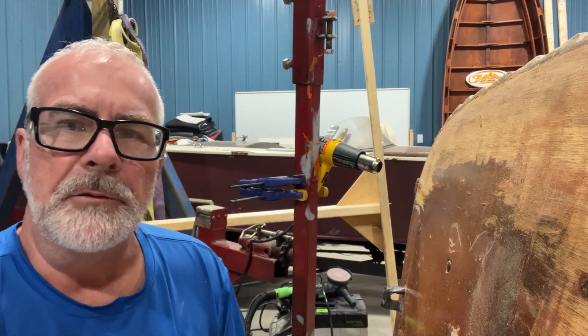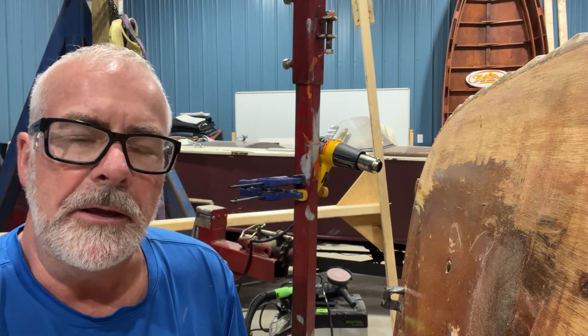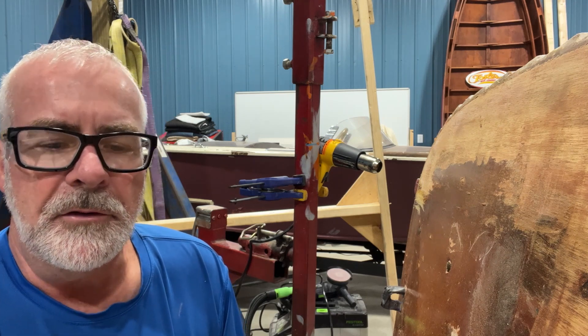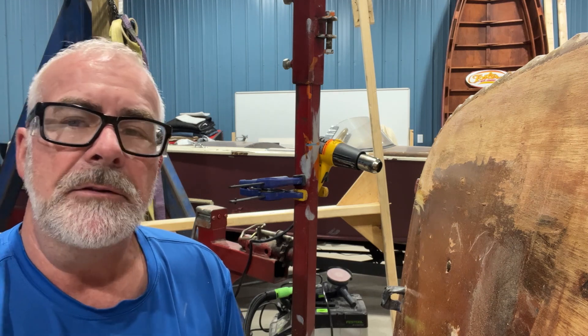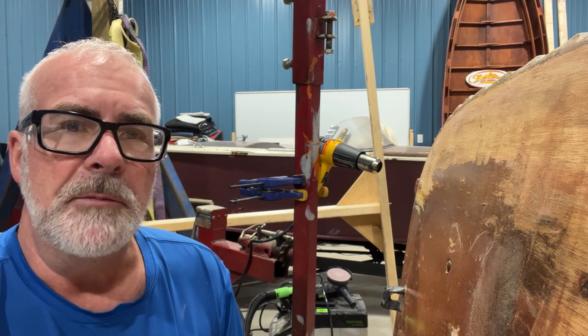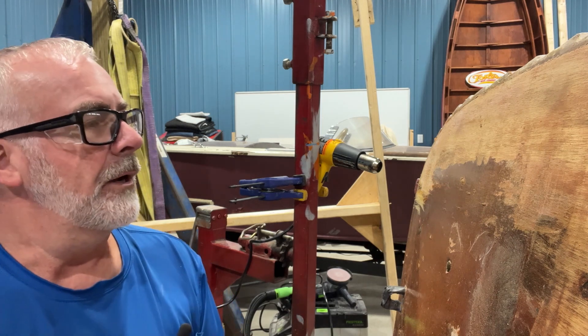Welcome back to Reynolds Runabouts, everyone. This is Jeffrey Reynolds and this is episode three of the restoration — at least the partial restoration of the outside of a 1955 Wage Maker-made Wolverine 14-foot ply lap.